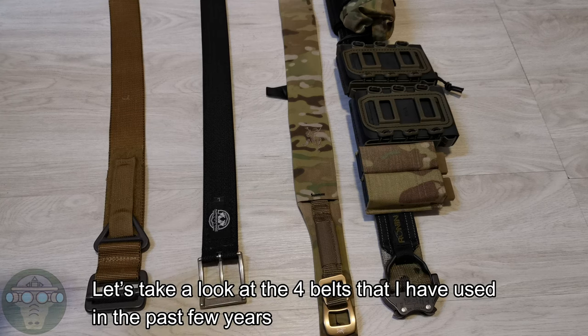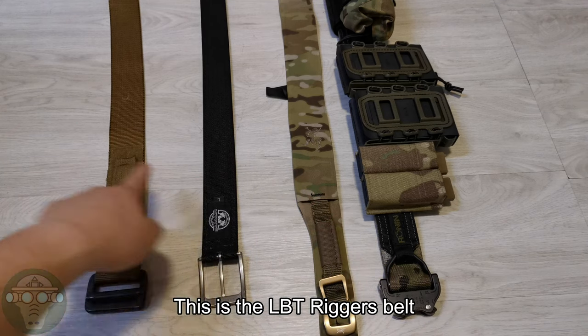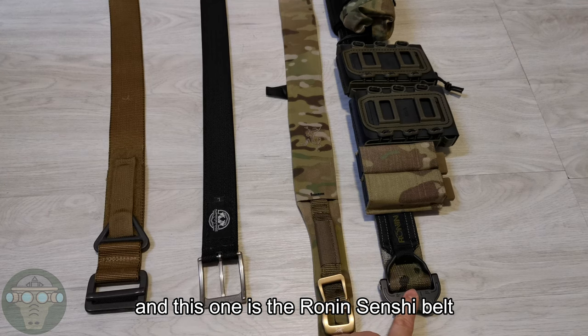Hello, welcome back to Airsoft. Let's take a look at the four belts that I have used in the past few years, in the order that I used them. This is the LBT Wiggers belt, this is the Alonso Defense Group, this one is the Arcteryx H150, and this one is the Rollin Senshi belt.